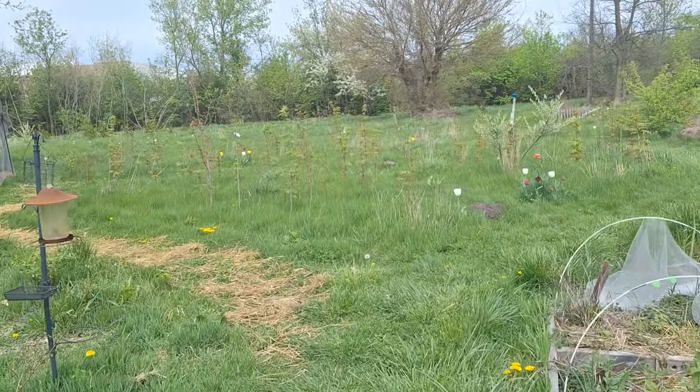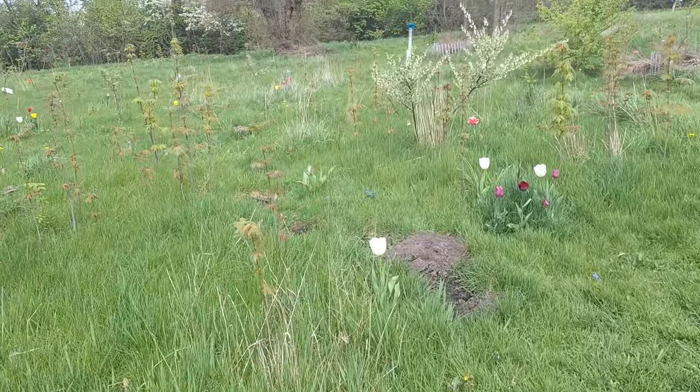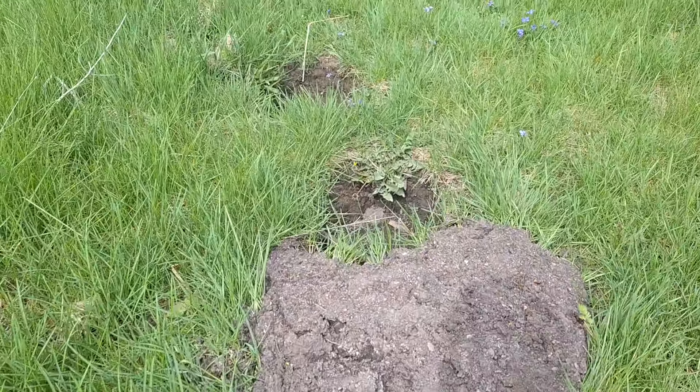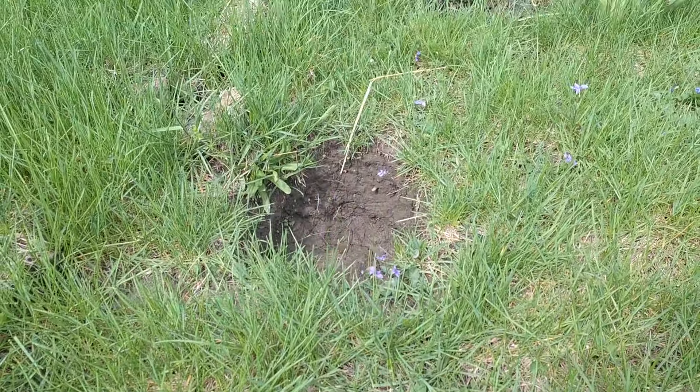We found a spot we think to plant some of these, and it actually solves another problem we had. I dug up a whole bunch of maple trees last year and needed to fill in those holes, so this is actually a perfect excuse and kind of helps decide where we're going to plant some of these hazelnuts.